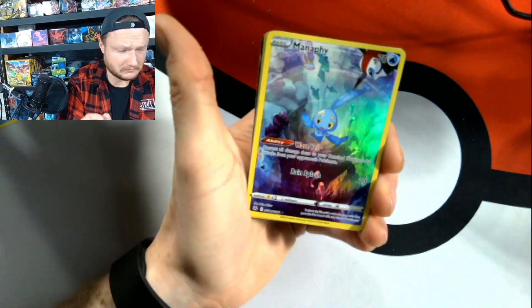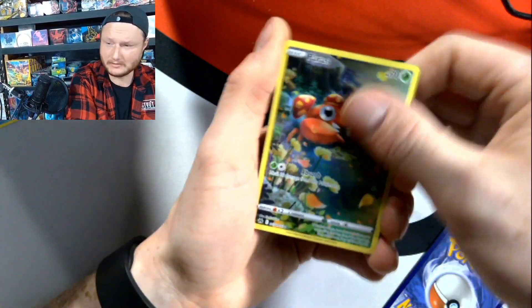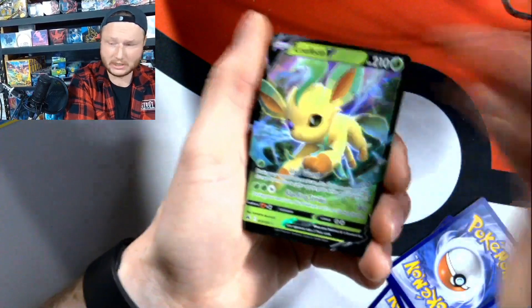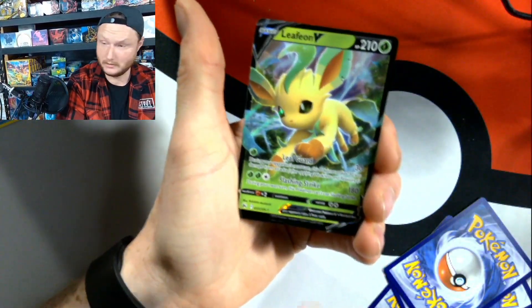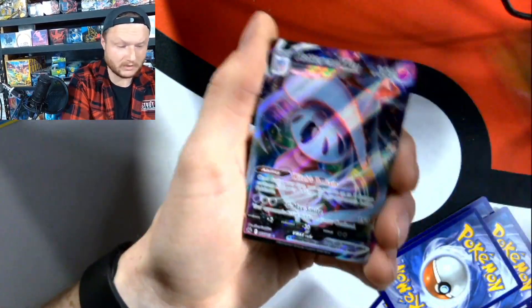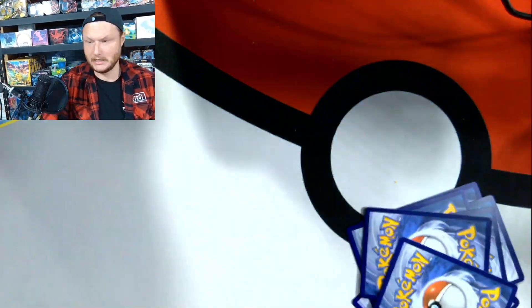Nice little recap for us. We did get some dupes, which is nice — I'm never really upset about dupes because that means we can start trading just a little bit. Shady, one of our favorites, loves Leafeon — I'm probably going to send that to him. More dupes go in the trade binder. Nice little Hatterene VMAX. Nice little Zamazenta right there.